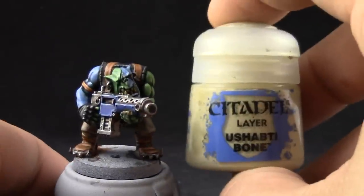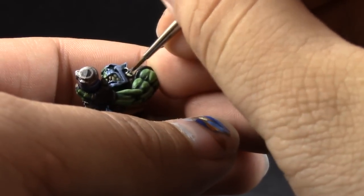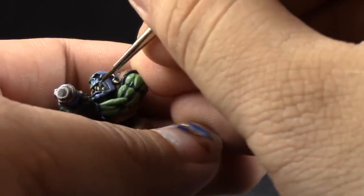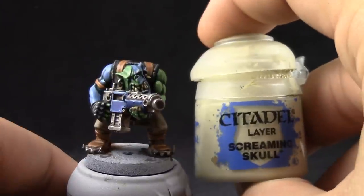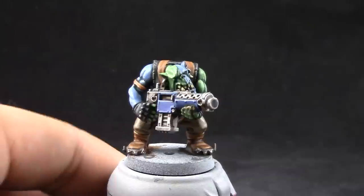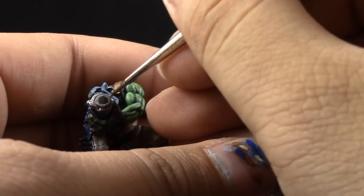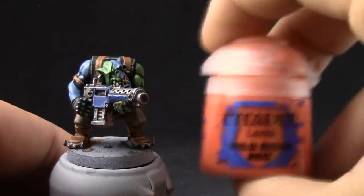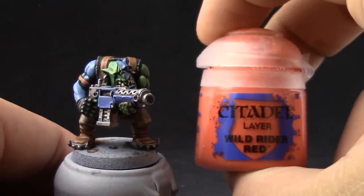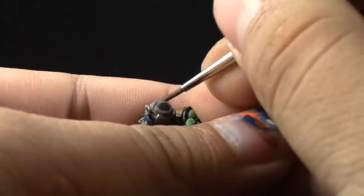Next, I'm going to paint the teeth. For that, I'm using Ushabti Bone, trying to cover most of the area and leaving a little bit of the previous color on the recesses or the top of the teeth. With Screaming Skull, I'm touching up the very sharpest edges on the teeth, focusing towards the tips of each tooth. To finish it off, I'm going to use Wild Rider Red to paint the eye of the model — the other eye seems to have been lost to the wound on its face, so I didn't paint it.